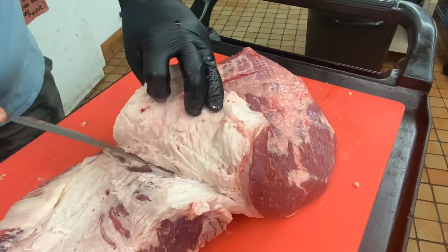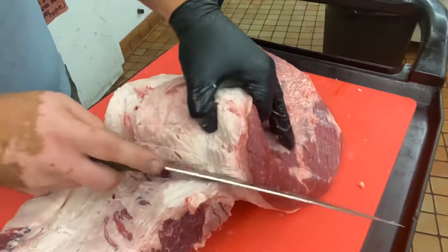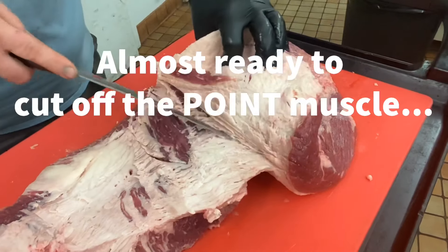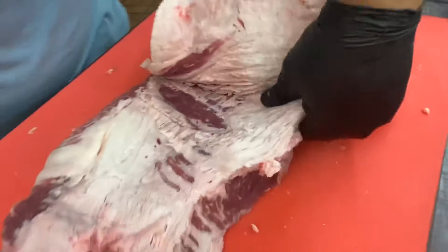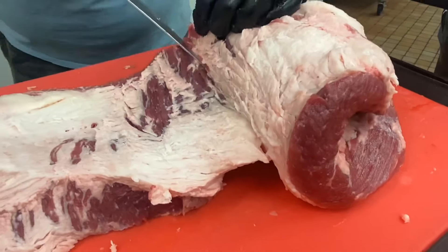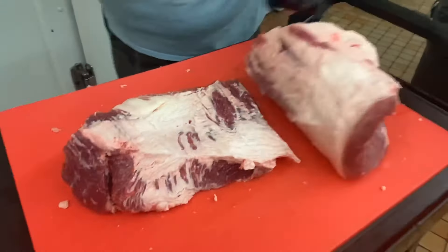Don't be afraid to take your time. It helps to peel back that flat muscle as you go and let the knife do the job. If your knife is nice and sharp, you can be guaranteed that you're only cutting meat and that the knife doesn't slip and stab something unintentional. We'll keep going a little bit further. You will get to the point where that flat muscle gets thin enough that you can cut it right off — we're almost there. Just letting that sharp knife do the work.